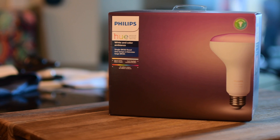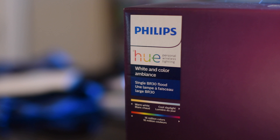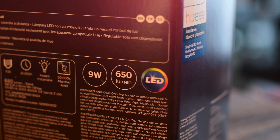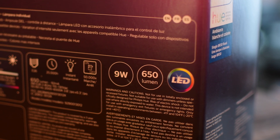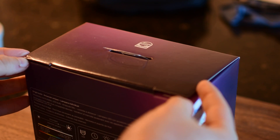Hey everyone, thanks for hanging out today. It's Andrew from MAO Magic with Phillip Hue's new BR-30 floodlight bulbs. They've had floodlight bulbs for a while, but the 2017 version of the white and ambiance one has been updated slightly with a few new small tweaks in both design and function.